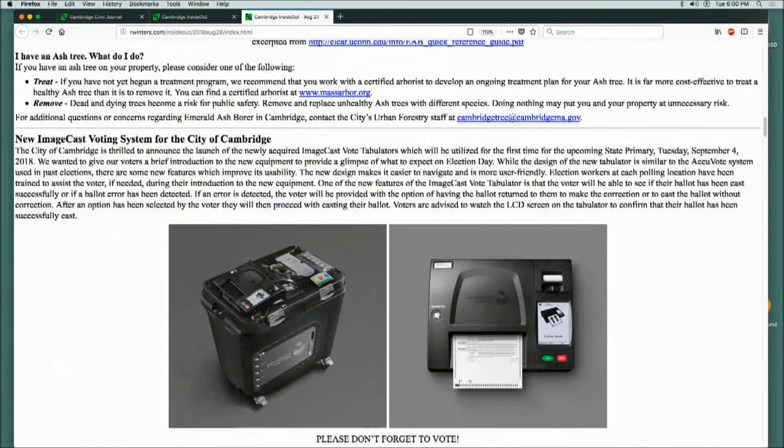I asked at the election commission last week, and the ballot — which is what you mainly interact with — is going to be exactly as it was before. So you still fill in the bubbles, same as always. The way it was before, we had the AccuVote 2000 scanners, where you feed your ballot in. It had a tiny message if there was an overvoted ballot or whatever.